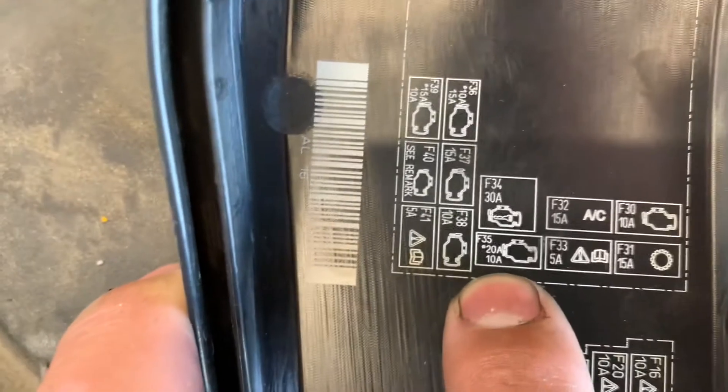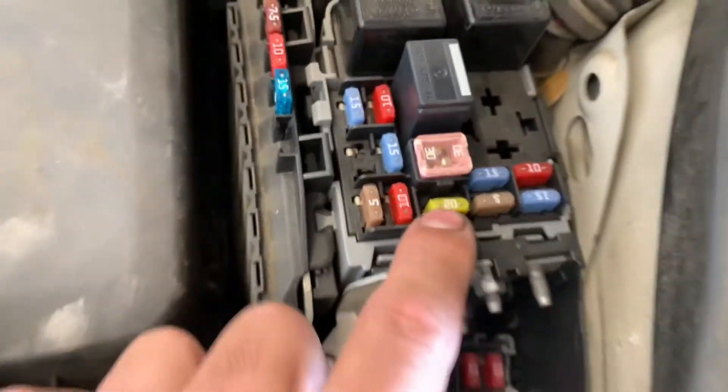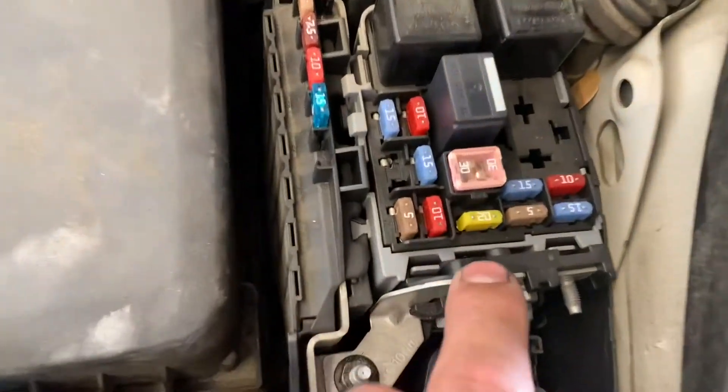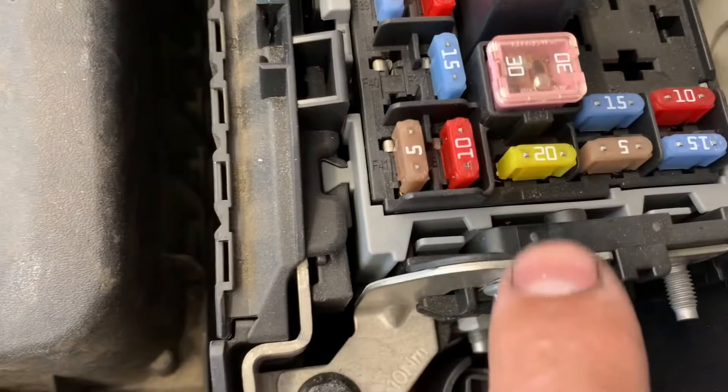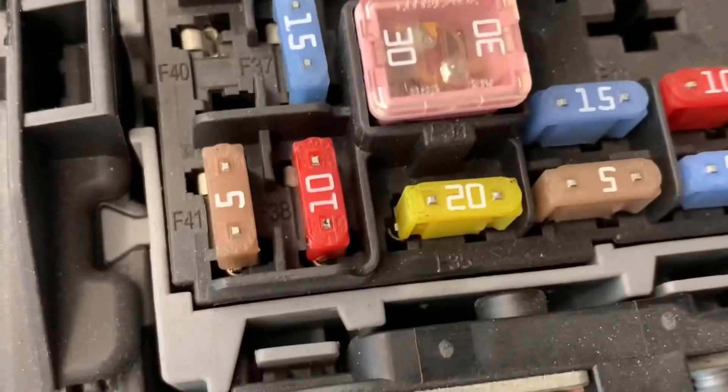Once you replace the shorted coil, you want to go to fuse number F35, which is a 20 amp fuse. As you can see here, I'll point it out — it shows F35. That's basically the ignition circuit for the coils.